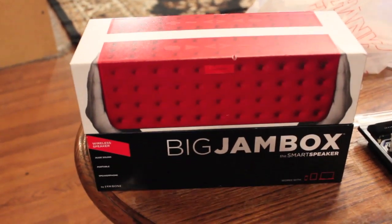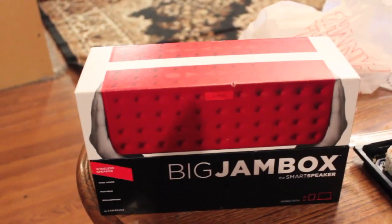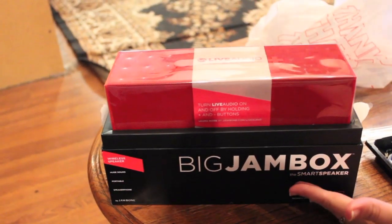This is the new Jambox, first look at it. Sushi and food, and the new Jambox. Can you please unveil it?